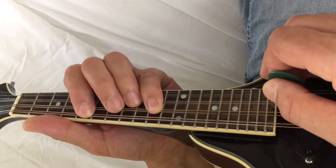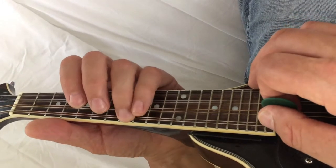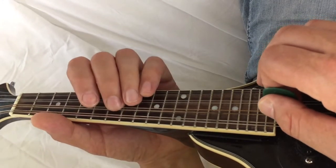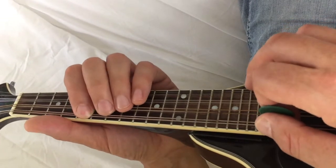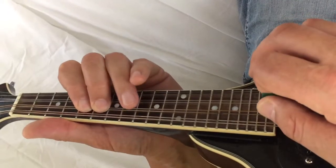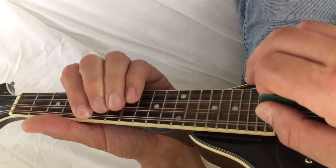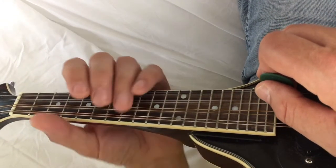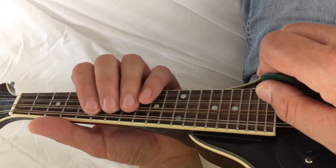Now, if you wanted to play C minor harmonic, what you'd do is you'd take the third here and you'd drop it. Then you'd take the sixth and you'd drop it there. So then it would sound like this. If you think about it, dropping the third, flattening the third, flattening the sixth — it sounds complicated.